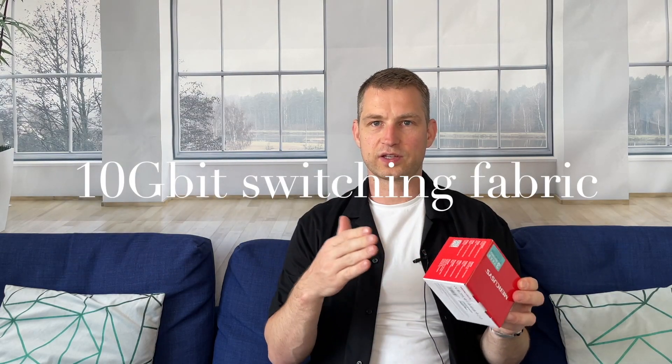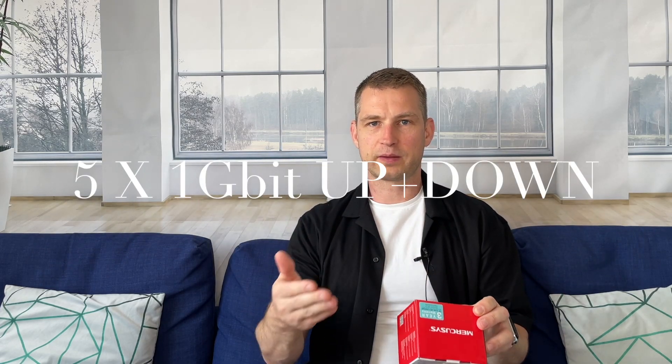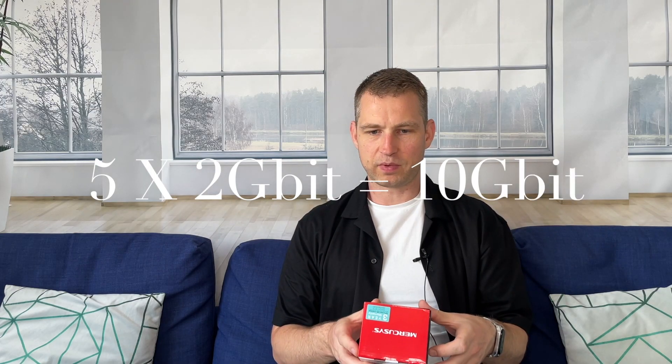It comes with five LAN ports. It has 10 gigabit switching power, because it's not just half duplex, it's full duplex, so you can communicate forwards and backwards simultaneously. It has jumbo frames enabled — nine kilobytes.